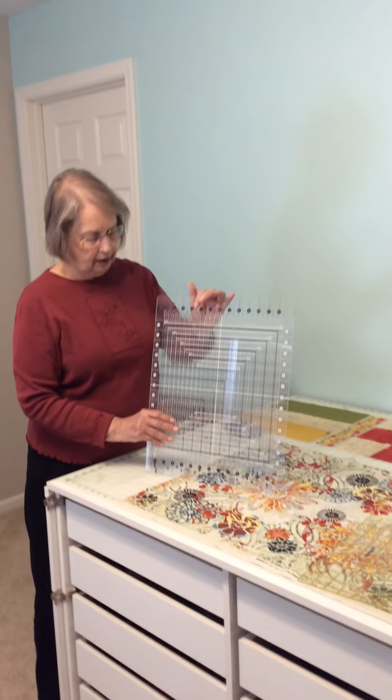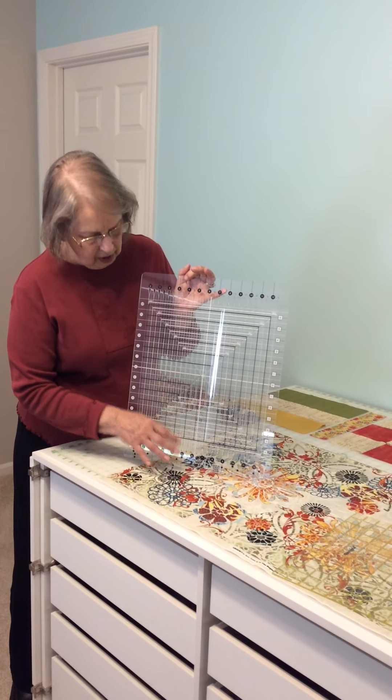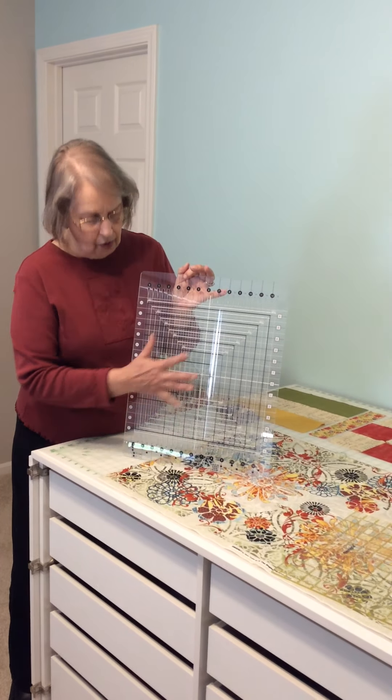This is called Stripology Squared because with these other lines you can square a block, and that really is important.